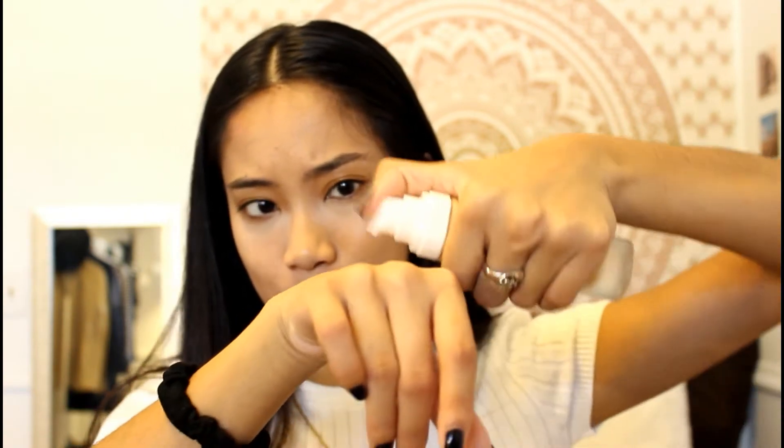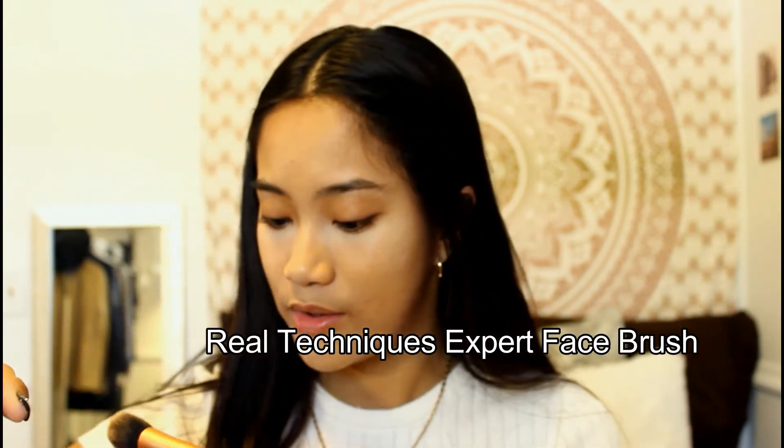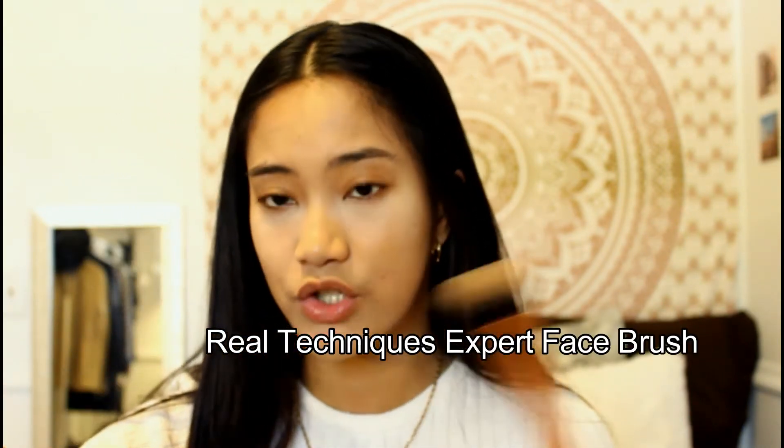Up next, I finally bought Rihanna's Fenty Foundation, the Pro Filter Soft Matte Foundation. I got the shade 310. I hope this is my color because it's my first time ever using it, and I specifically saved it for this video. It has a really watery consistency, and I read that it works better with a brush, so I'm going to go ahead and use my Real Techniques Brush. Ooh, I think I got the right shade — thank goodness. The lady in Sephora recommended two shades lighter than this, and I was like, honey, that is not my color.